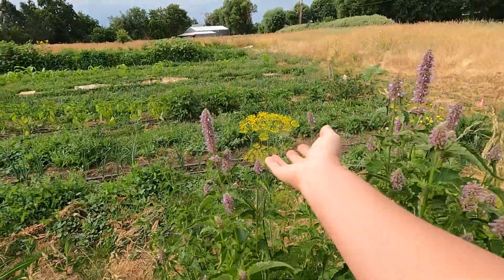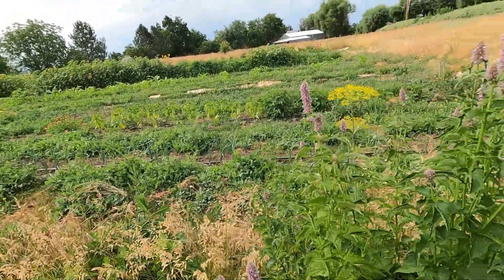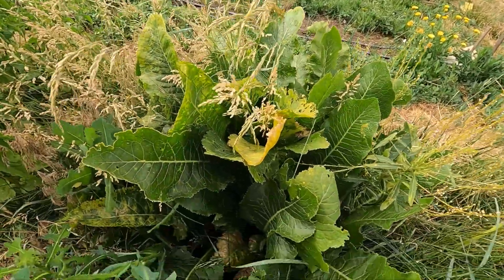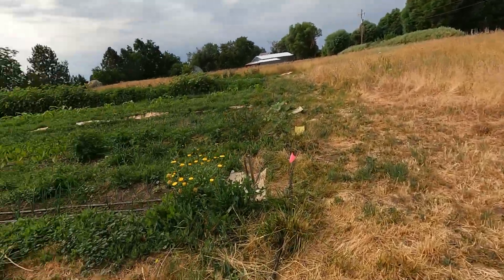This is volunteer dill that just came up in the same bed — I had a bunch of dill here last year, so I'm just letting it do its thing. A little bit of chaos in the garden. And this, ignore the weed, is horseradish — it bloomed this year for the first time, which was fun. I don't usually see that.